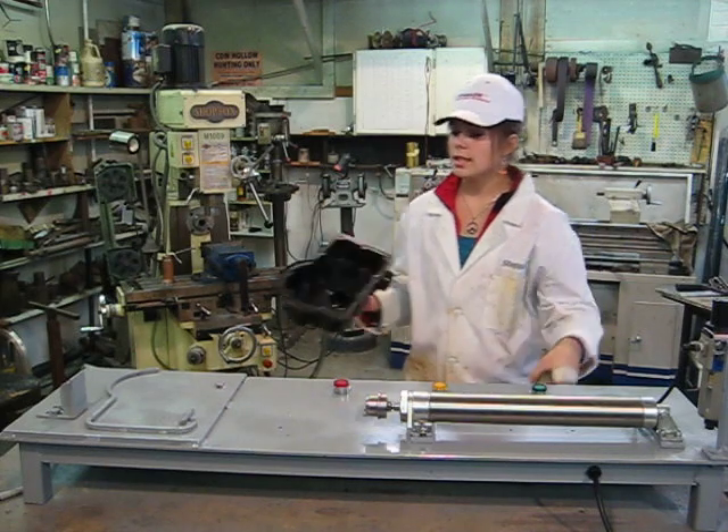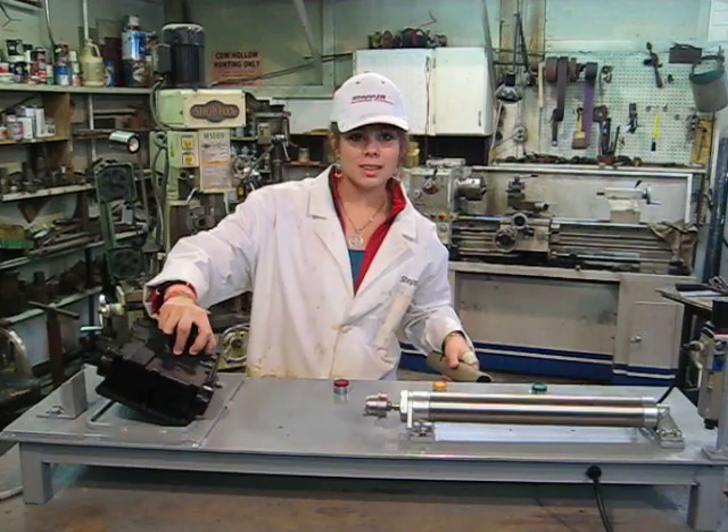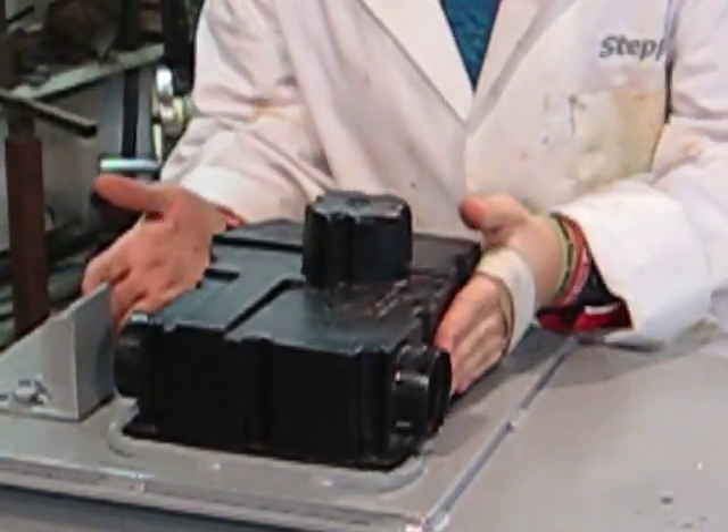This is a fairly easy to operate machine. Simply insert your EHU housing device: top left hand corner, bottom left hand corner, line, push over, and make sure it is completely within its casing.